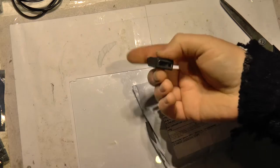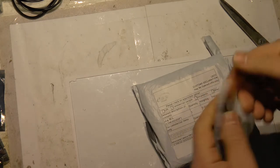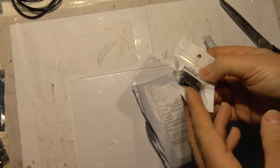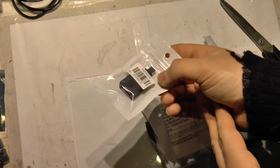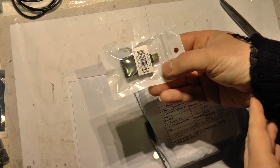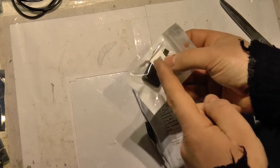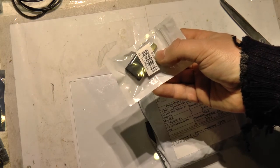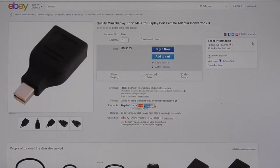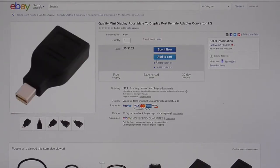It's a mini DisplayPort to DisplayPort adapter — DisplayPort to HDMI 2.0, 4K 60Hz. My work laptop has only mini DisplayPort, so I can use this to get 4K 60Hz to TV from my laptop. This mini DisplayPort to DisplayPort female adapter converter was from Fuller 365.